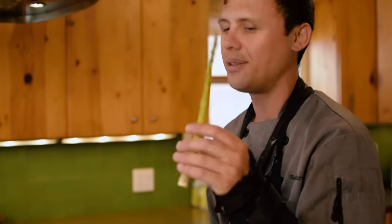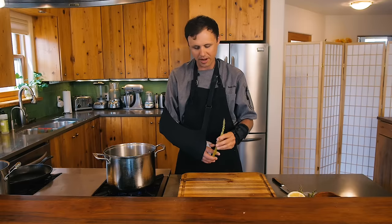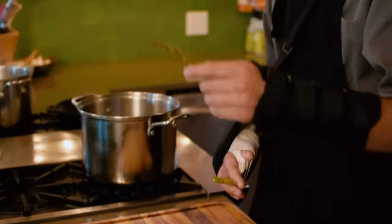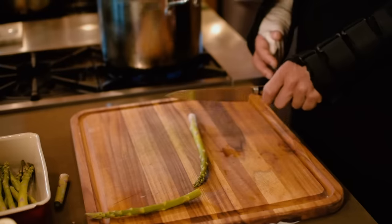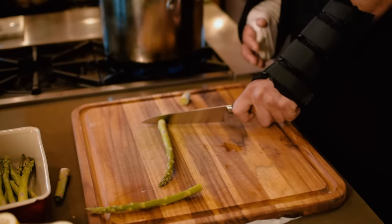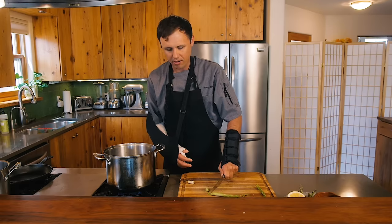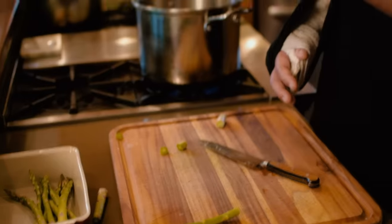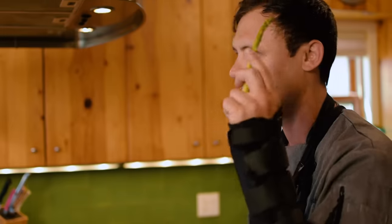Everyone tries to do this thing where they snap it. It does kind of work, but I don't like this way really. To save the most asparagus and get the most out of it, I start chopping it way low. I can just feel as my knife goes through it — as soon as it starts to soften up, that's good. When I snap it I feel like I'm breaking off edible asparagus; when I cut it I feel like I'm getting the most out of it.